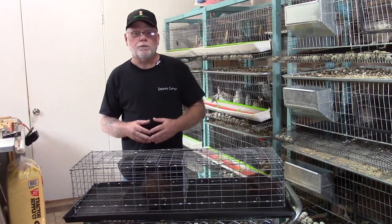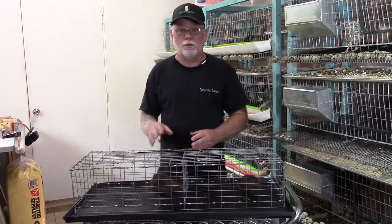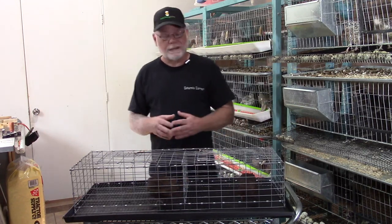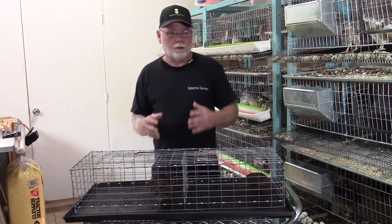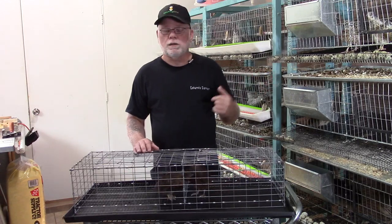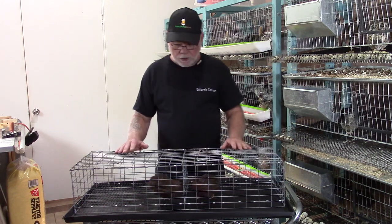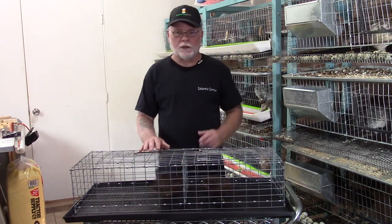Sometimes if the rooster doesn't look like he's actually interested or doing his job right away, I'll leave him in there for the entire day just to make sure that he does service all the hens. But I will keep an eye on him to make sure there are no issues with aggression. Sometimes you can get that — if you have a covey of nothing but hens, you're going to have one dominant head hen in there, and when you introduce the male, the dominant hen can sometimes want to become a little bit aggressive toward the rooster.